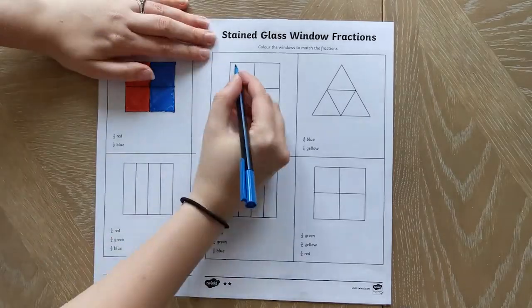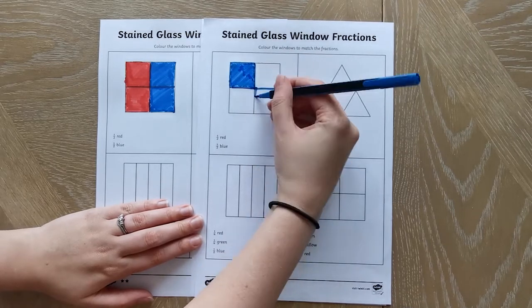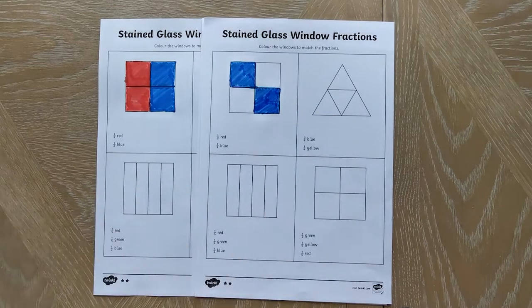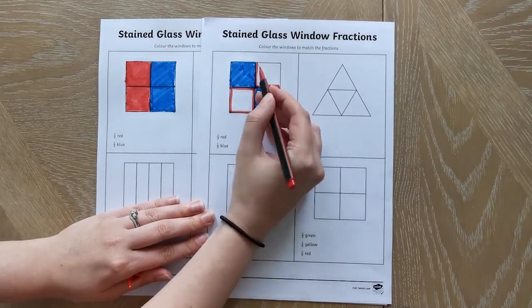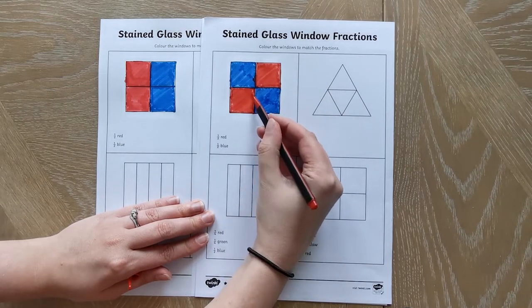There are lots of fun activities that you can try with these sheets. Why not print off more than one of the same sheet and see if children can find different ways to make the fractions shown? This is not only a fun puzzle for children to try, it's a great maths mastery skill that will ensure they've got a thorough understanding of fractions.